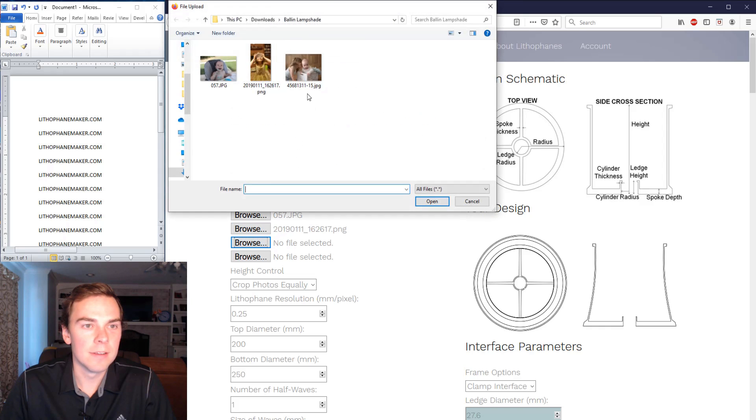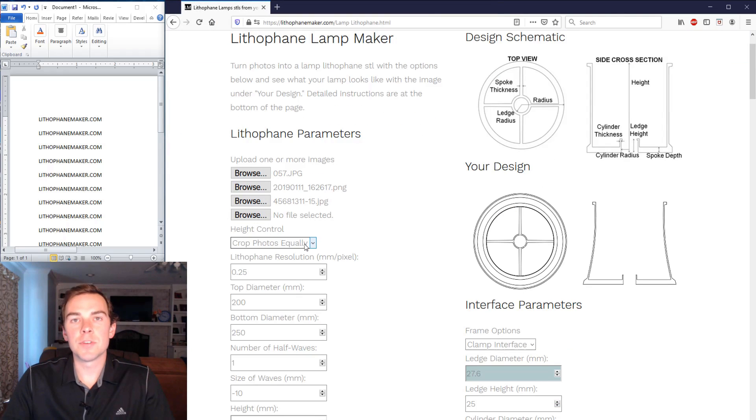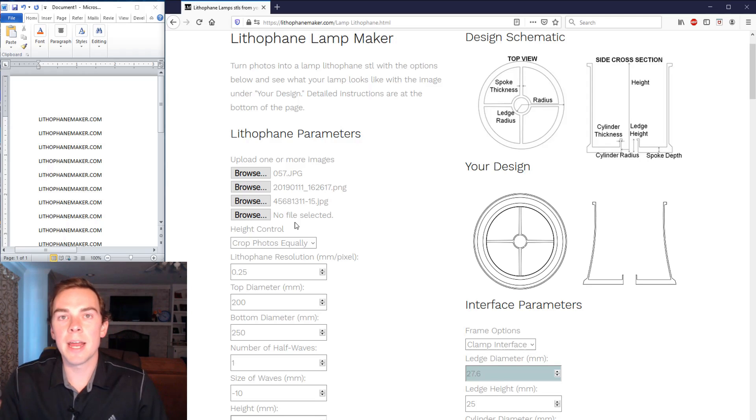On the first option, the height control, you can decide whether to crop all pictures equally so you get the exact diameters and heights you want, or you can keep the original aspect ratios of all pictures — but then you can only pick the diameter and the height will be forced by the combined aspect ratios. I'm going to select 'crop photos equally' so I can control both the diameter and height.